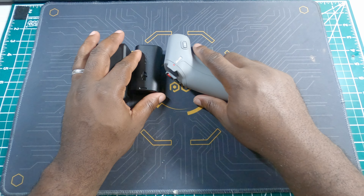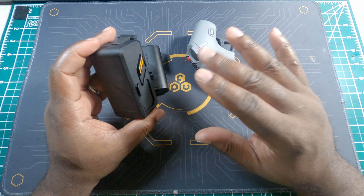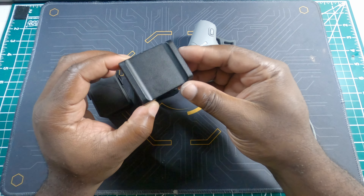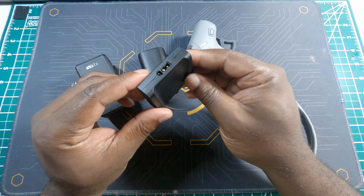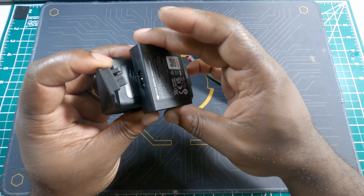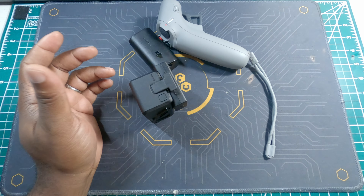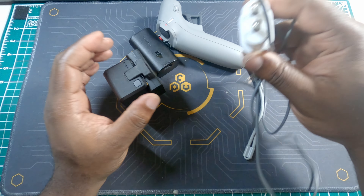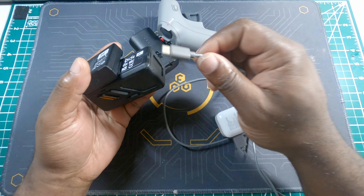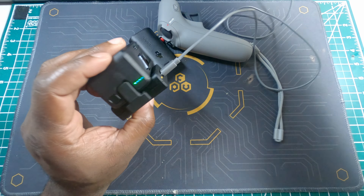When you first get your package, your batteries will be in storage mode, meaning they're charged between 51 to 75 percent, so you'll need to charge them. In the package you get this small single charger hub for the drone battery. The process for charging everything on a DJI Avata is just like charging your phone — all components use a USB-C connector, so just connect it and plug it into the wall.